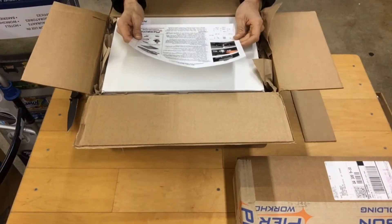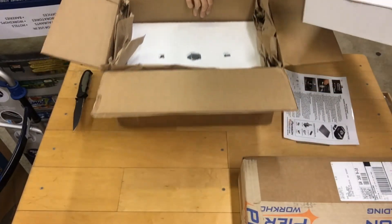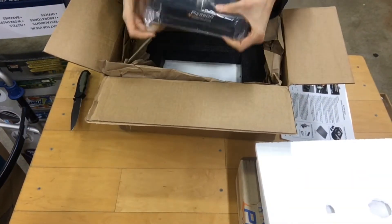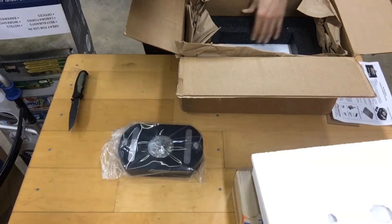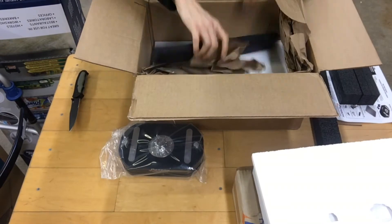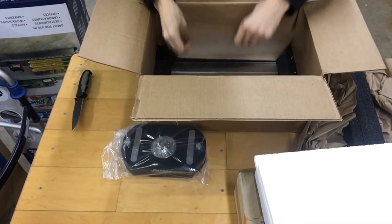We got an instruction sheet on top and a starter package. Here's the manual pallet changer — it's a foam-packed box. And down here we have a pallet.